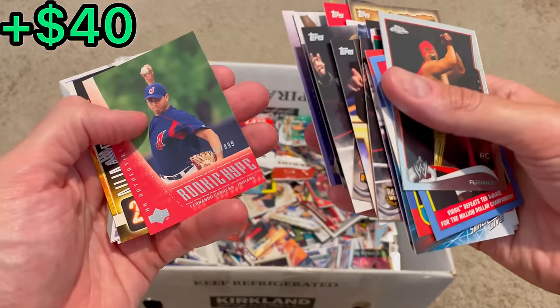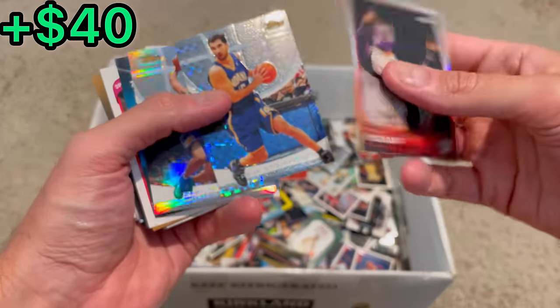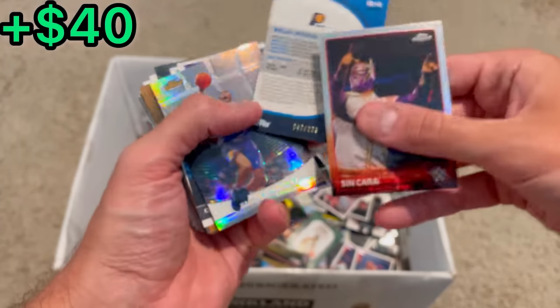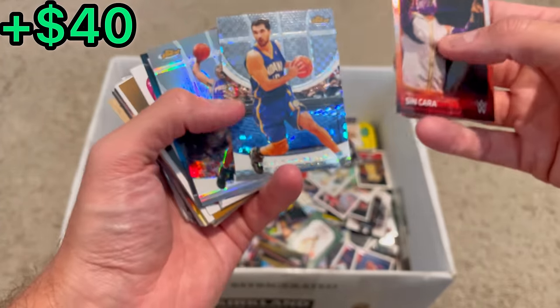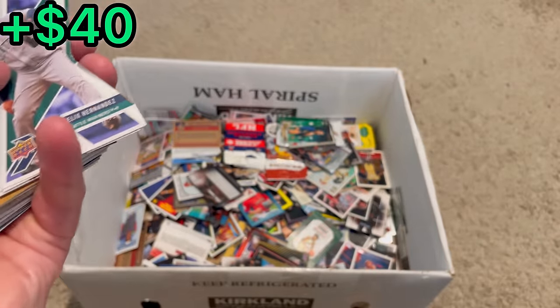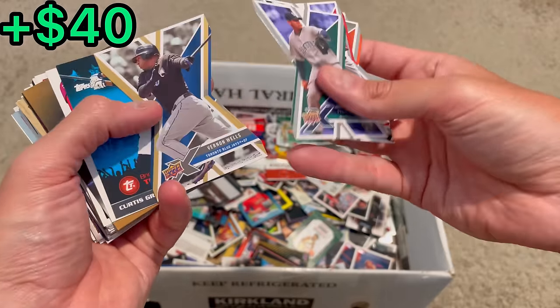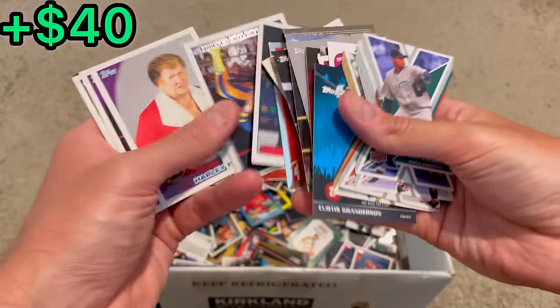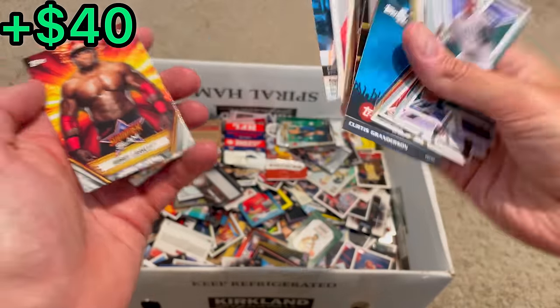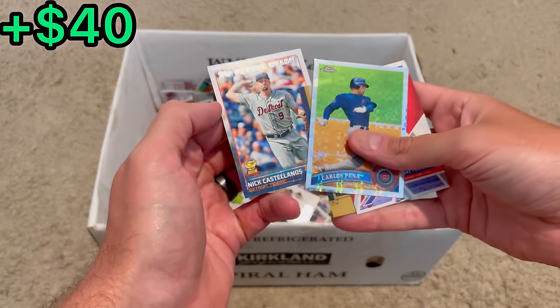Morales Gold. Cabrera. Burke Fordyce — that one's to 25. Sin Cara. There it is — that's the Peja Stojakovic I saw in the listing picture, at 229, that X-Fractor. Who doesn't like Peja? There's a Shawn Marion to 349. Some die cuts. King Hernandez. Tori Hunter. Gold Vernon Wells. Eric Chavez. Carlos Peña refractor. Fukudome rookie card. Brian Dozier rookie card. Kerry Wood to 1125. Nick Castellanos All-Star rookie card.